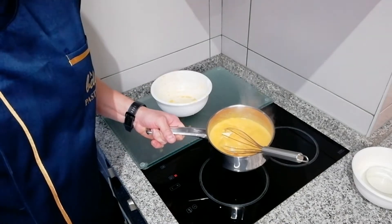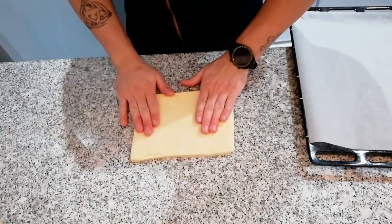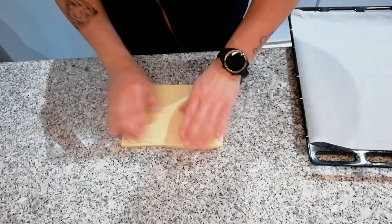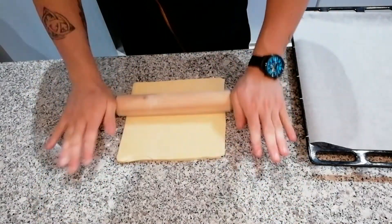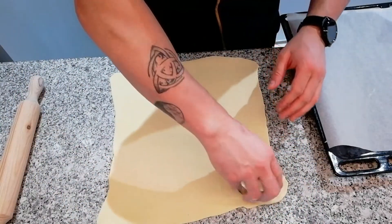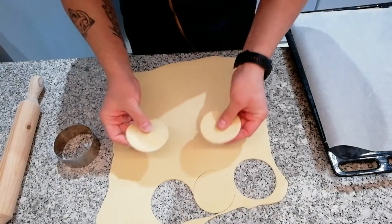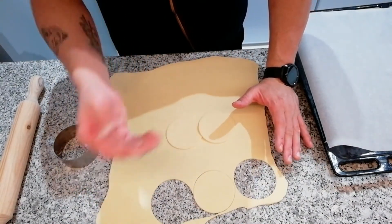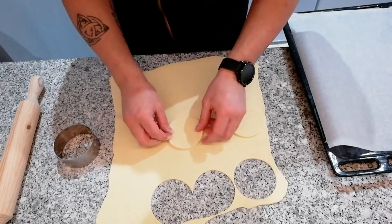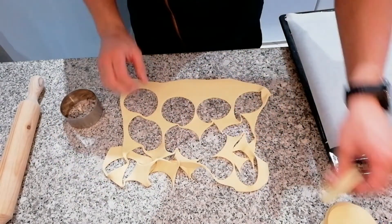Let's go to the next phase. While the cream of eggs is cooling, I have here my puff pastry. I'm going to roll the puff pastry to about 2mm thickness. If you want just 6 portions, I will cut 12 discs, because we will be sandwiching one piece with the cream of eggs on top. Let's rest and take the pastry to the oven.